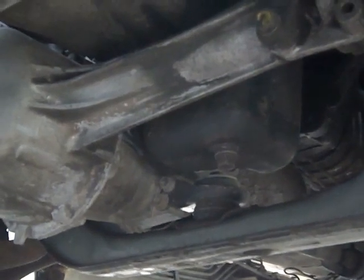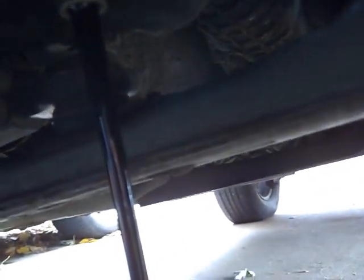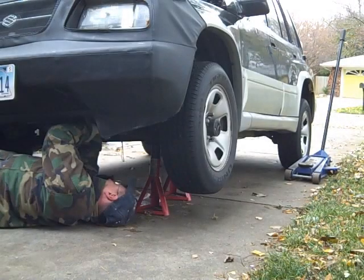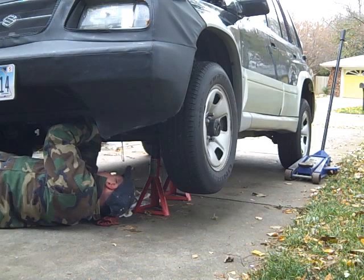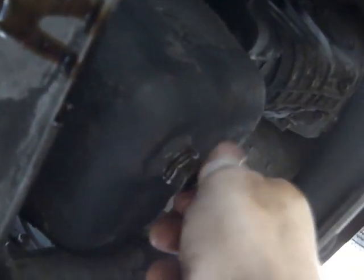First, locate the drain plug — it's usually a bolt off of something that looks like a pan. Here it is on this car. Loosen the bolt — it was on fairly loose, that's good. You will get dirty, expect it — get a little oil on you, it's a manly thing. Okay, let her drain — there it goes. Don't lose the plug, you're going to need it. Put it in securely and use your wrench to tighten it.